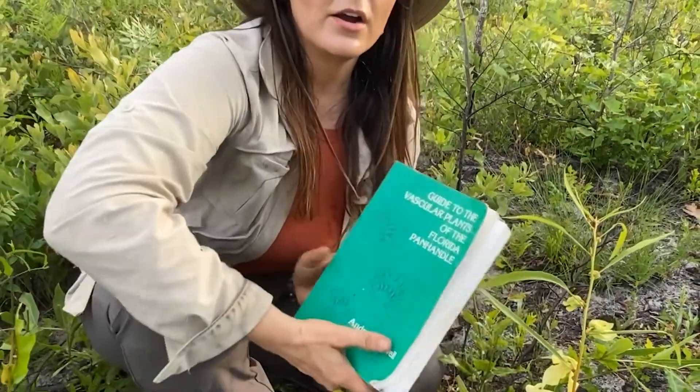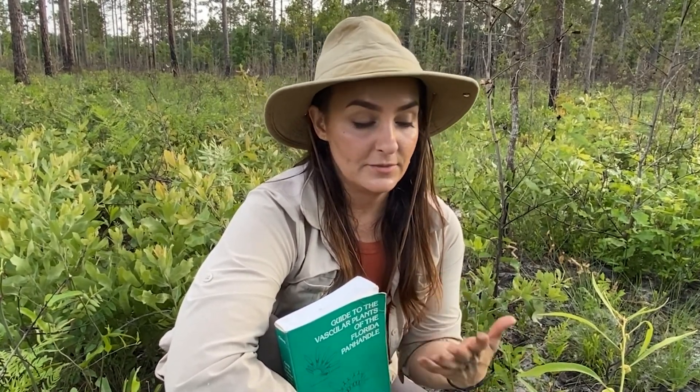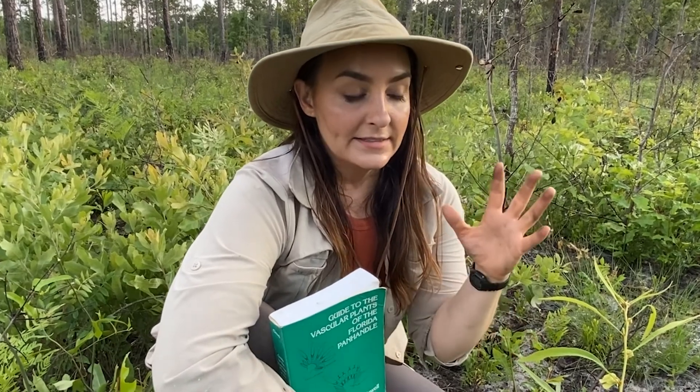There are online versions that are more up to date. The best one I use every day is Weakley's Flora of the Southeastern United States. It comes in PDF form, it's available for free online, and you can search within the PDF to find the page you want out of the thousands of pages.